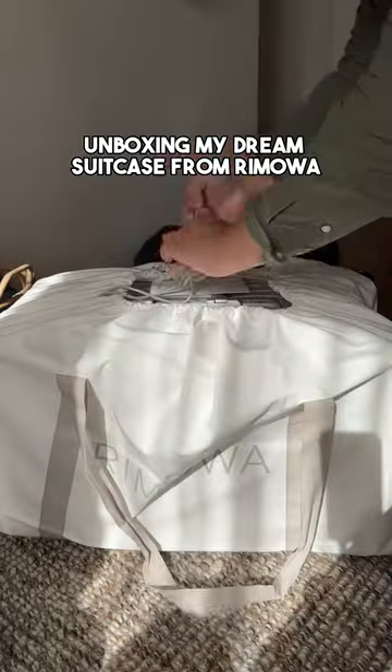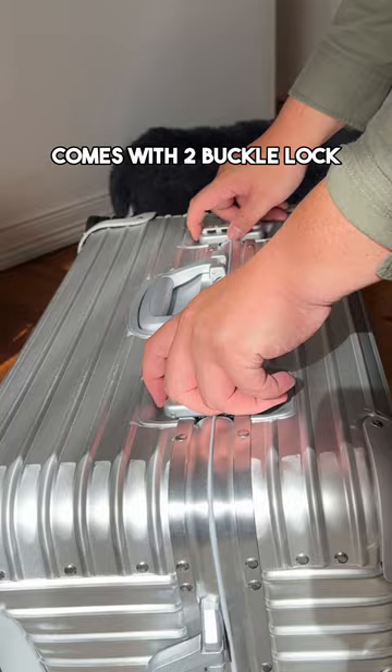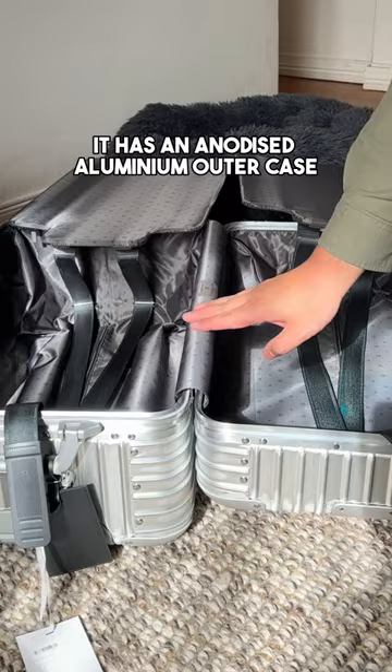Unboxing my dream suitcase from Ramoa. This is the trunk style shape, so it is thicker than the usual suitcases. It comes with two buckle locks, and when opened it takes much less space. It has an anodized aluminum outer case.